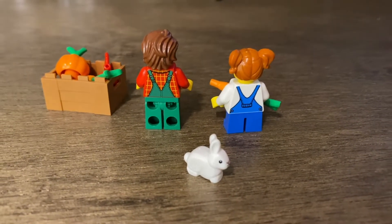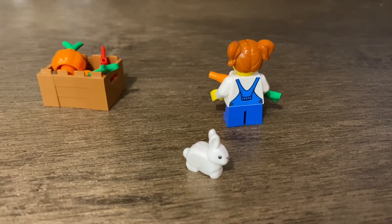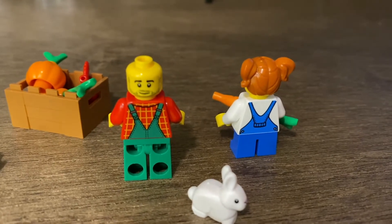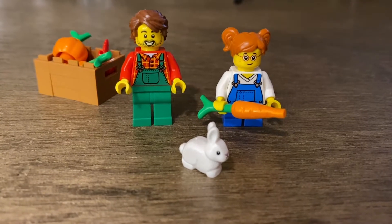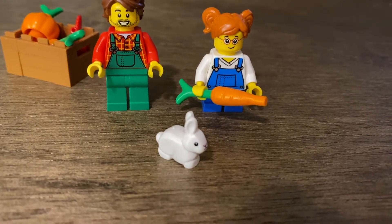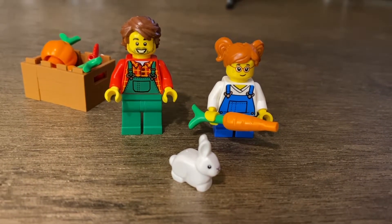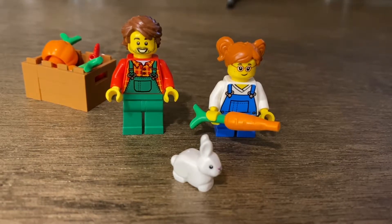Both figures have back prints and both are resembling overalls. The little girl does not have a second face but the dad farmer does, so you can give him a nice content look instead of the super excited one. No arm or leg printing, but the front of the torsos look really nice with the overall prints, and the dad has a flannel shirt. They both come with nice hair pieces — especially the little girl with those pigtails. I don't see those in a lot of sets, so that's good to have.